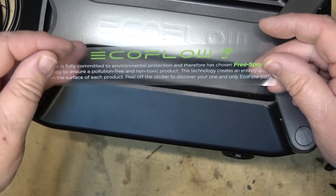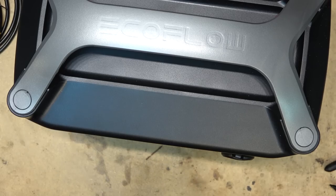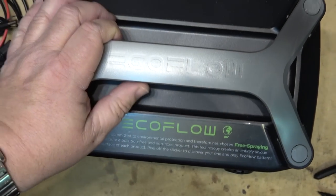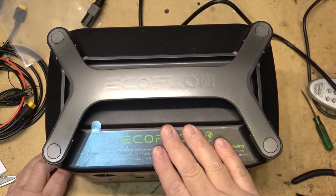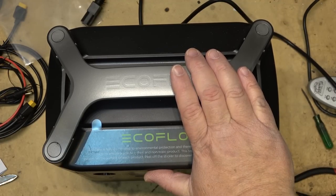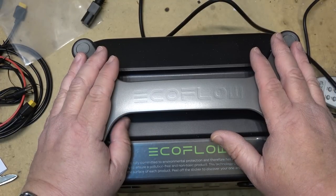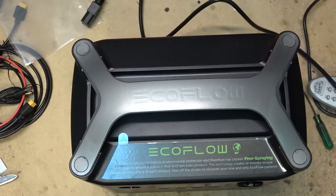They've put a unique spray pattern on the unit — peel off the sticker to discover your one-and-only EcoFlow pattern, so every unit looks a little different. All links for discounts are in the description. One of these units would be perfect as an emergency backup or for off-grid living in a cabin with solar. You can also cascade multiple units together — plug one into the next — and when one runs out it switches to the next, so three units could be chained for extended run time. All that info is on their website. Thanks for watching!